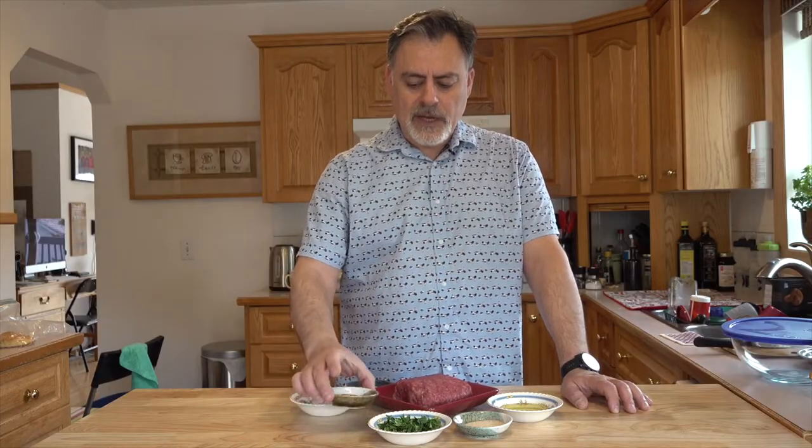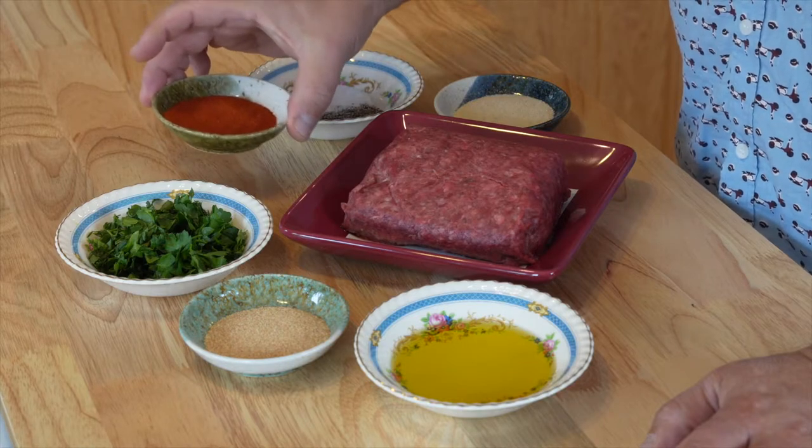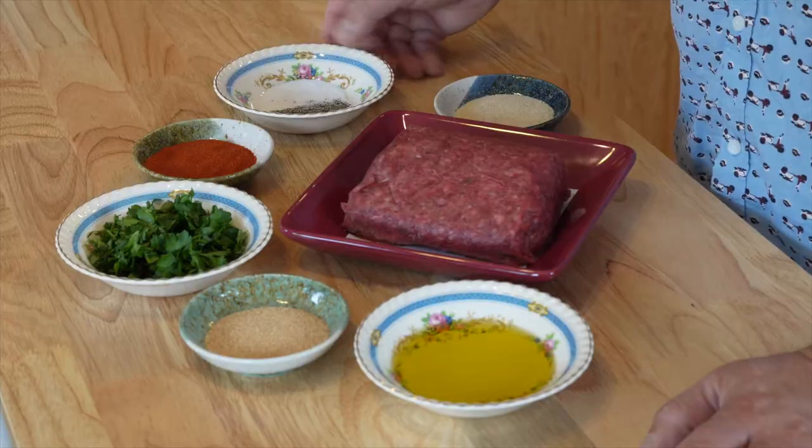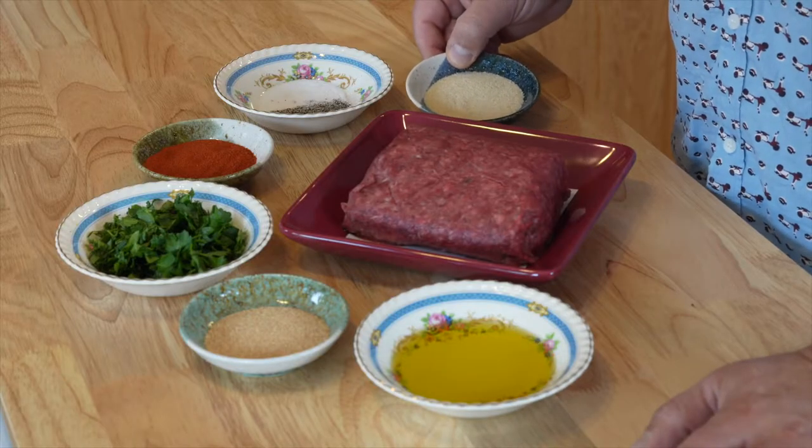Parsley adds a nice little flavor. Some paprika or roasted red pepper — you could use a paste. In Turkey they have a red pepper paste you can add in there as well. I've got some salt and pepper for seasoning, and onion powder. You could use fresh onions and grate that, which is usually what my grandmother would do. But for the purpose of this video and for you at home to make this quick and fast, this is the way I wanted to do it.